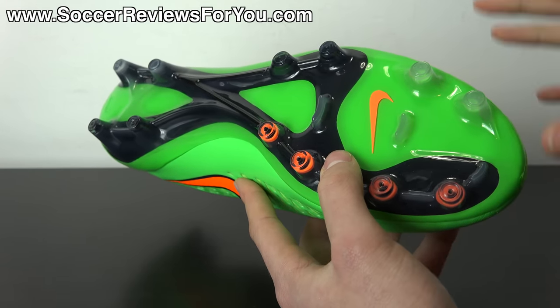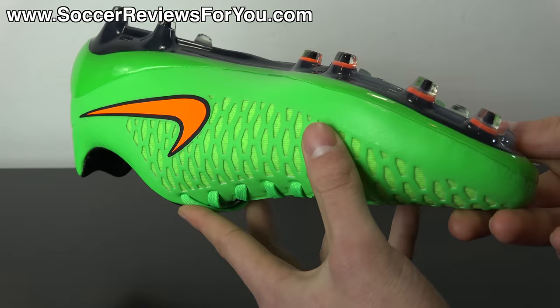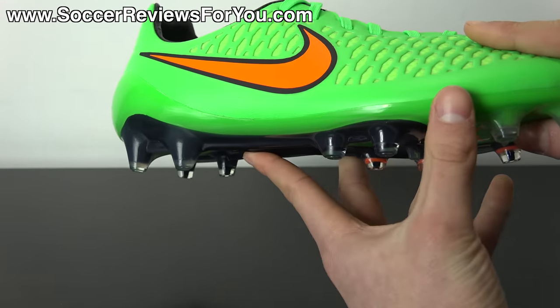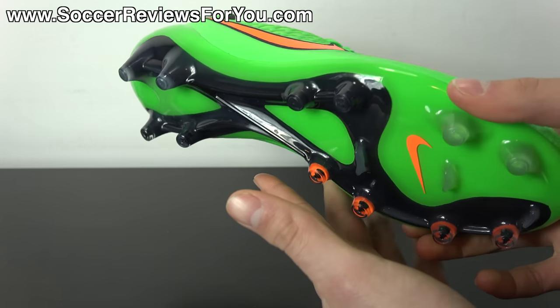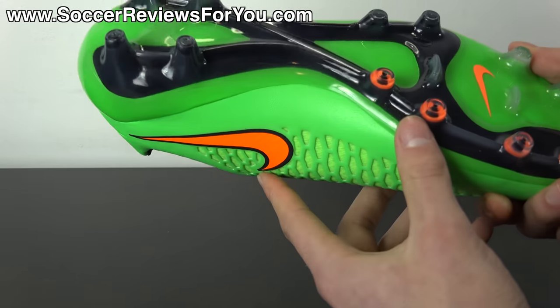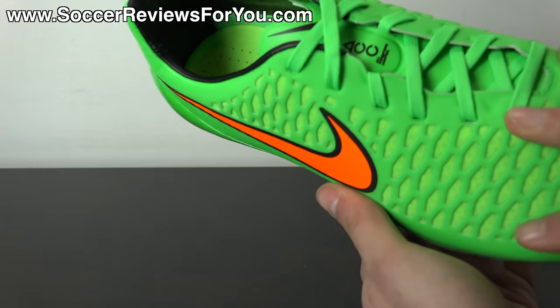You get the Magista stud pattern in a firm ground variation — all conical studs, similar to the Tiempo line but with conical studs in the heel rather than bladed ones. They have a narrow profile and decent length, so they penetrate the ground quite well, providing really good traction when pushing off in any direction. Because of their rounded shape, you also get plenty of maneuverability when well planted — one of my personal favorite stud patterns currently on the market.